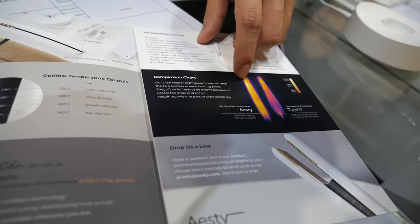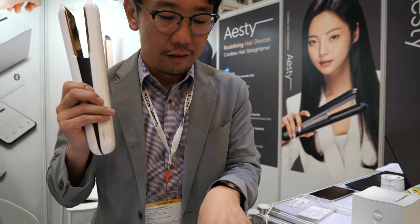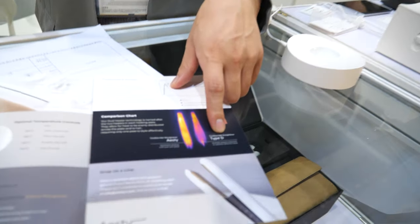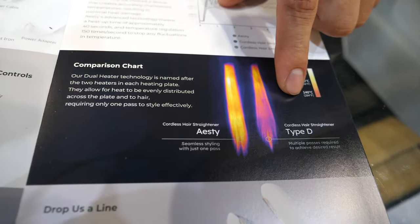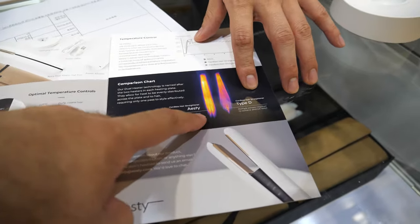There are comparisons between two models. This is our model and this is a global leading brand starting with the D. So you are much better than the leader — yes, so you are the new leader.